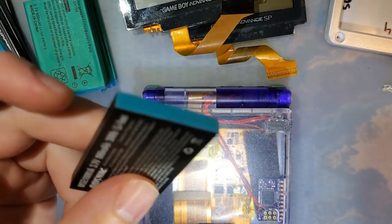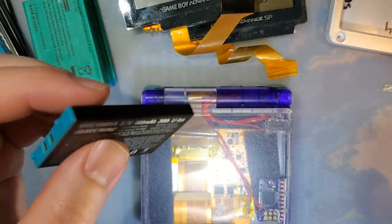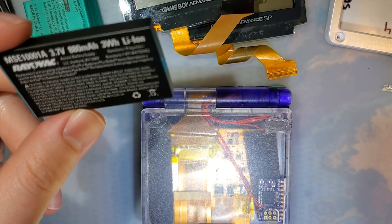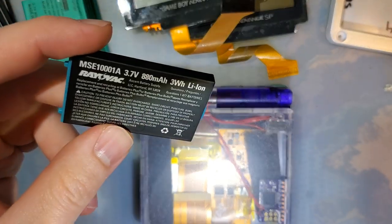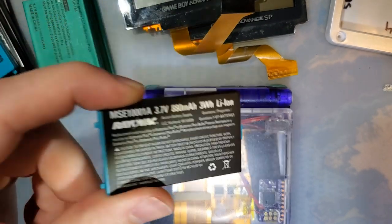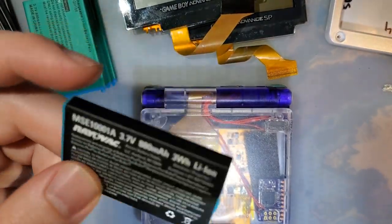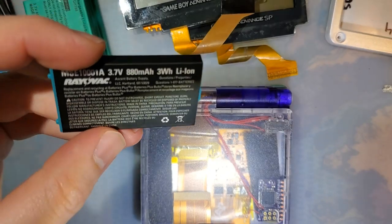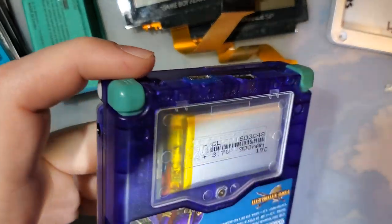The SP runs at about 55 milliamps. Running a loop of the Pokémon Emerald title screen, this SP lasted about nine hours and six minutes before it shut off. I had already put a couple cycles on this battery before testing so it should have been broken in. I charged it up, ran it all the way down, charged it back up, ran it down again, did a capacity test at 794, then charged it all the way back up and did the runtime test.